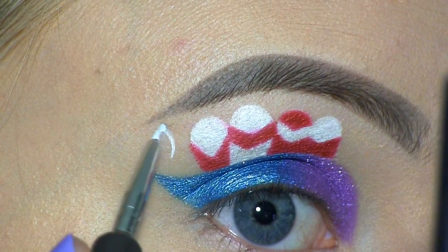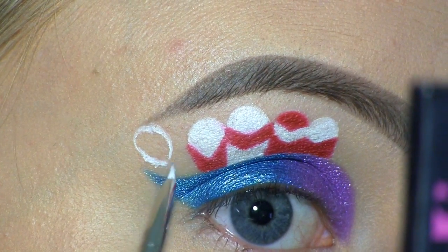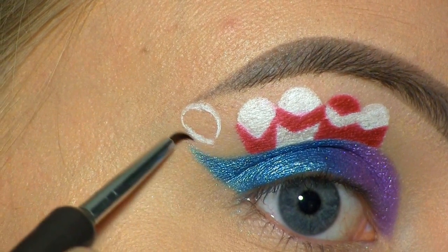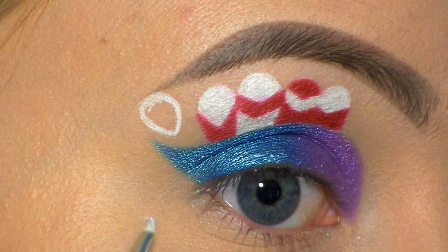I'm drawing another feather at the outer corner, a little bit higher up than the crease. Here I messed up, so I went in with a clean liner brush to clean that up. I'm drawing one underneath my eye as well.